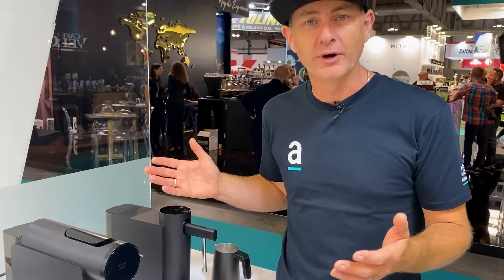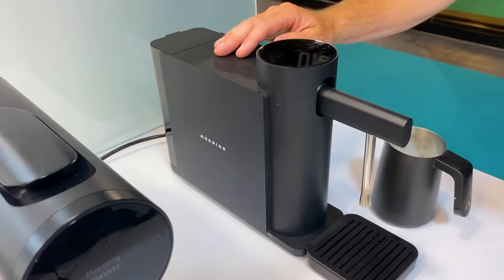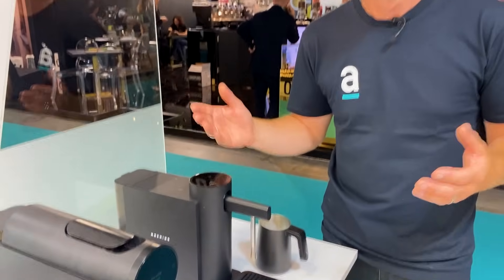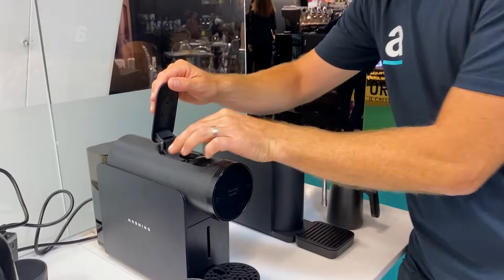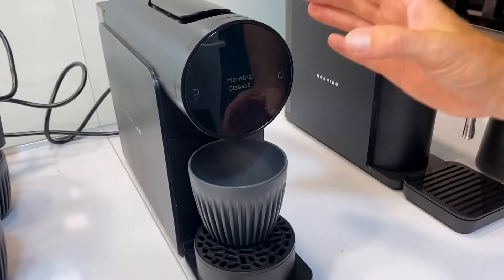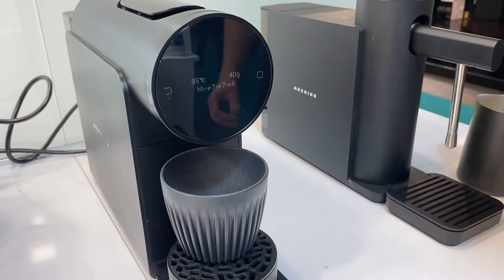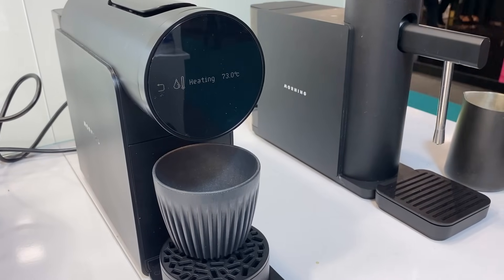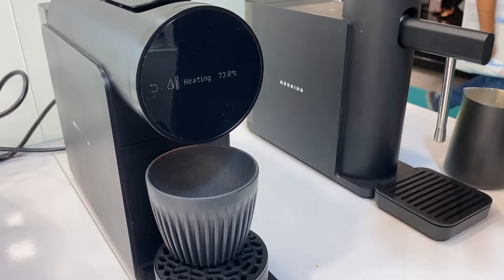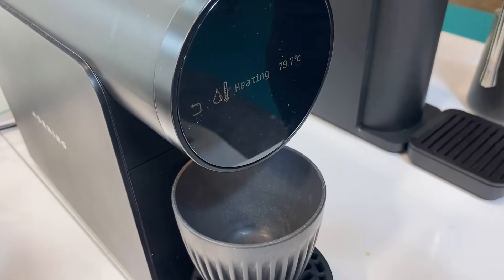The next products I want to show you are two products from Morning. You've got the Morning Machine, which is their pod machine, and the Dream, which is their automated milk frother. They combine very well together — pop in your pod, pop in your cup, and you've got a full classic recipe already set to go with preheating, pre-blooming, and extracting a beautiful flavour from your pod. Super precise and easy to use.